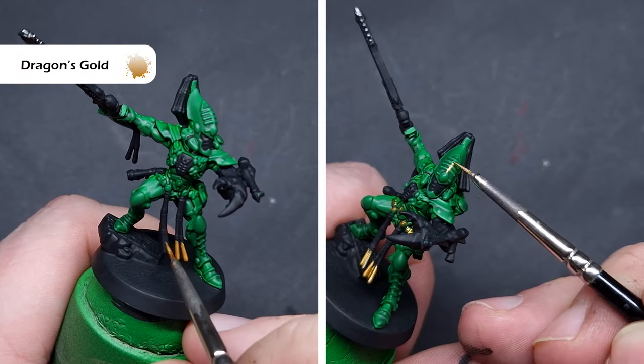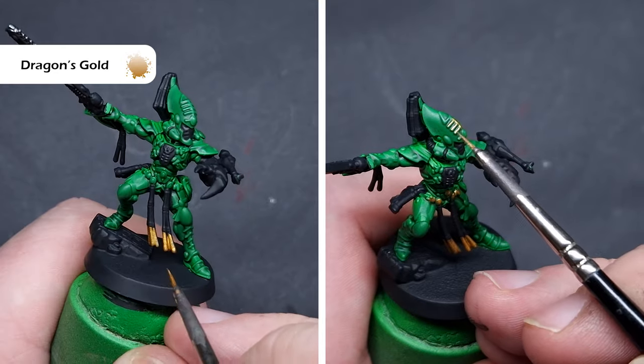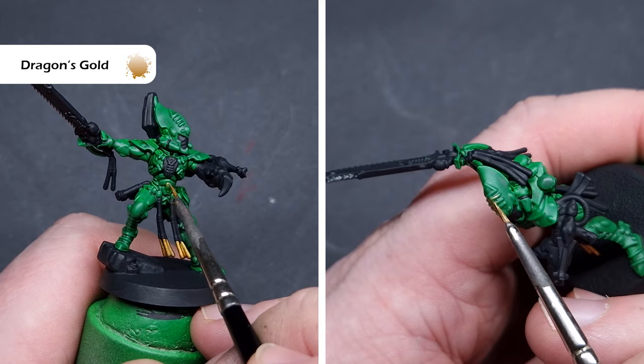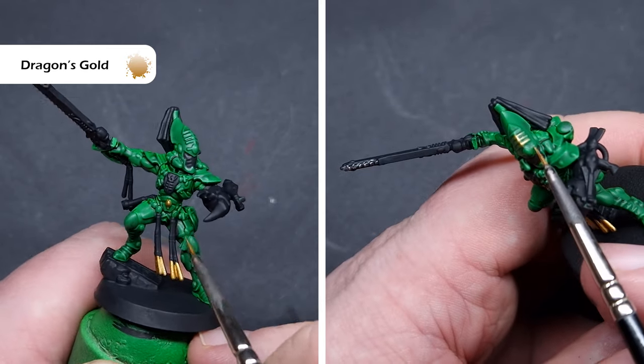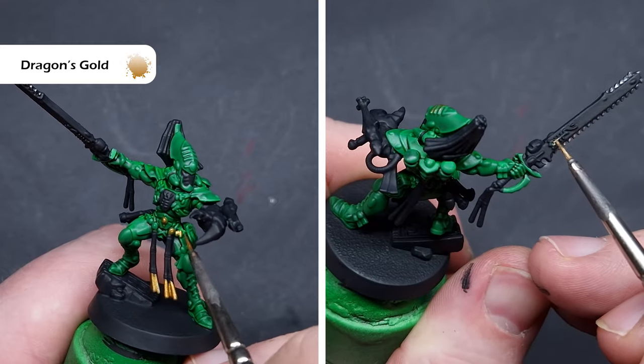There are quite a few gold elements. The colour I'm going to use to base all of those is Dragon's Gold from Two Thin Coats. I put this on a little bit too heavily in some places and did obscure some detail, so just take your time, thin it down with a touch of water — not too much — and you won't run into the same mistake.